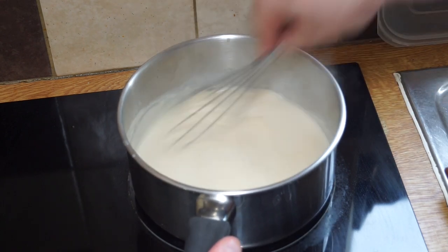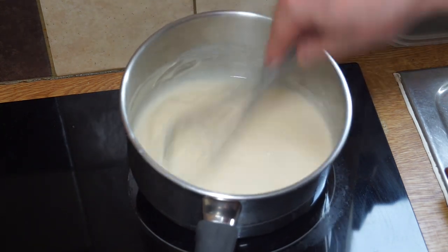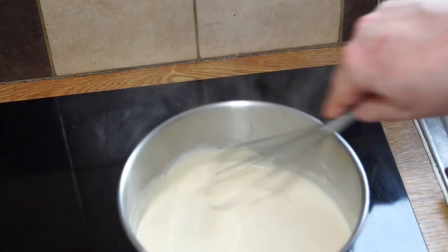You want to get all that in so you get a nice smooth sauce. I like my sauce quite thick, so I'm going to take that off the heat for a sec.